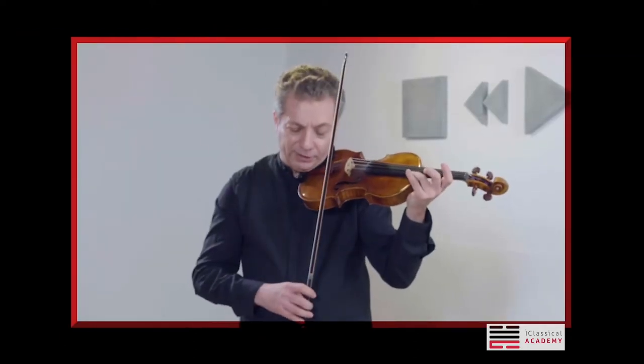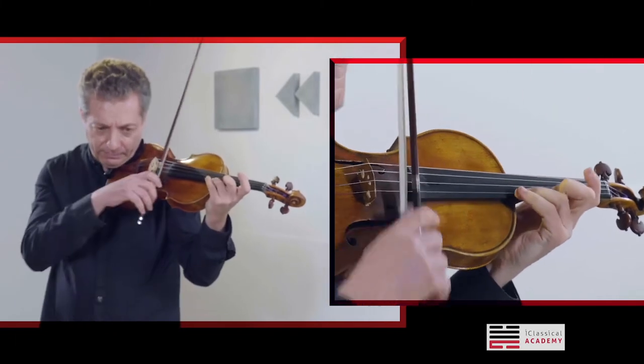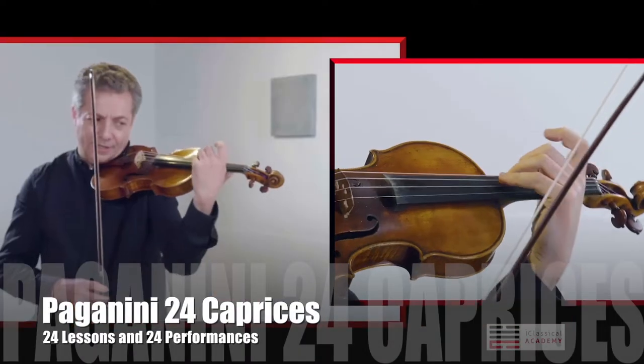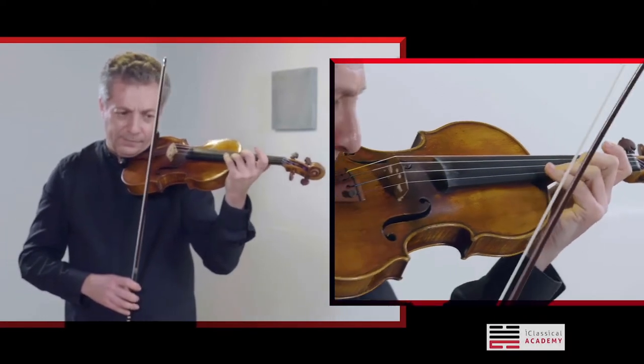The difficult passage here. First, of course, you practice just intonation. With your hand going a little bit back and then coming forth again.